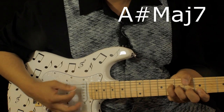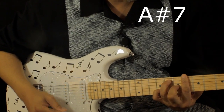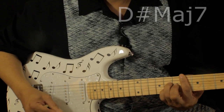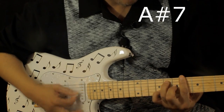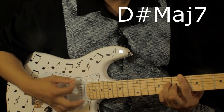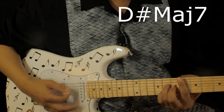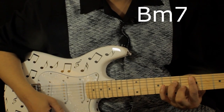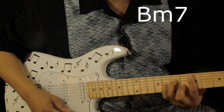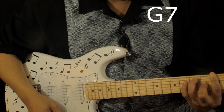Again, this A sharp major 7 — two, three, four. Then D minor 7 — three, four, three, two, three, four. I think that section does three times, and then after the third time it's D minor 7.